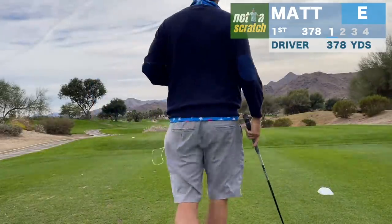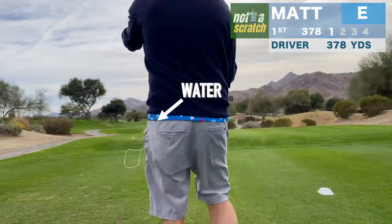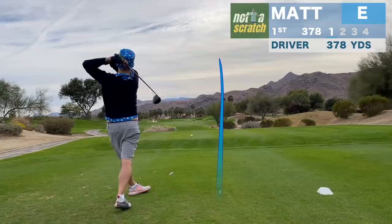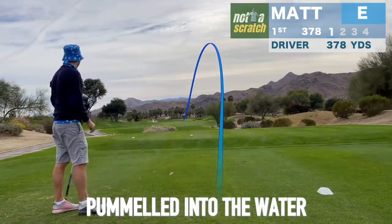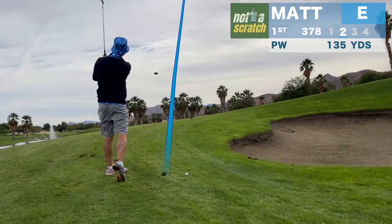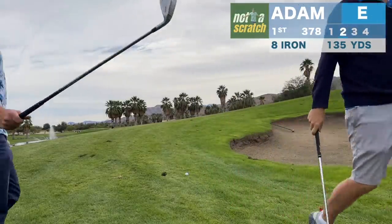What do you reckon — straight at the pin? Yeah, because I think left is gonna trickle in the water. Okay, over that bunker, right? Yeah, that's big pitching. I'm gonna have to hit it harder than that — that's like a little chip. Pitching 8 iron.